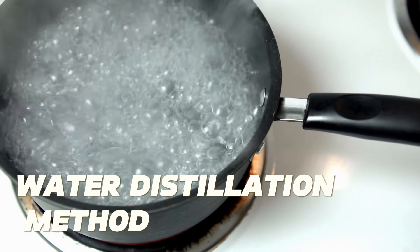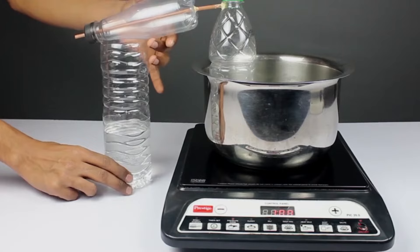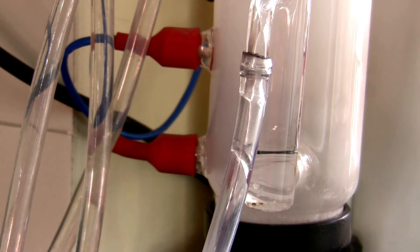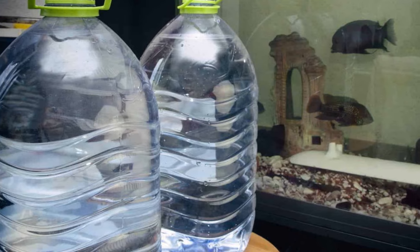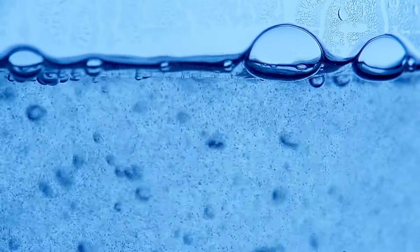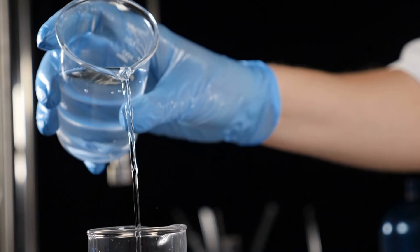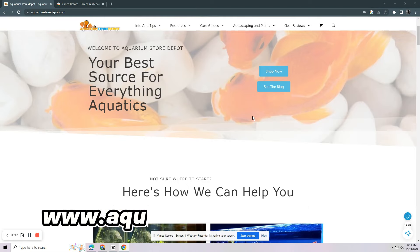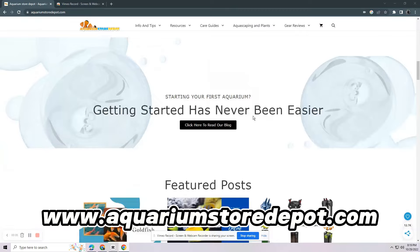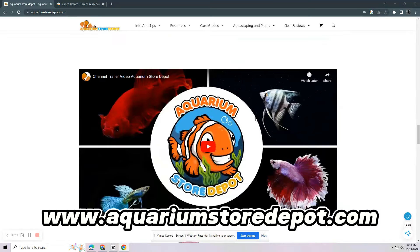And last is the water distillation method. This technique involves boiling the water till steam is created, then the steam is cooled and transformed into a liquid. Nitrates and other harmful elements are eliminated from the water as it boils. You end up with clean distilled water, free from dissolved solids like nitrates. For smaller aquariums, some hobbyists purchase distilled water at grocery stores. Keep in mind that distilled water will need to be remineralized in order to be used as aquarium water. If you want to read more about these methods, you can visit our official website at aquariumstoredepot.com.